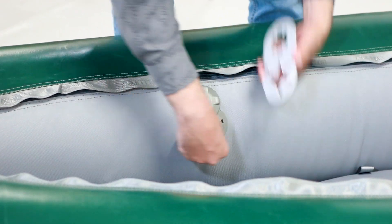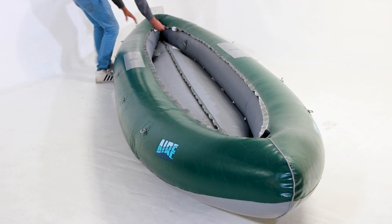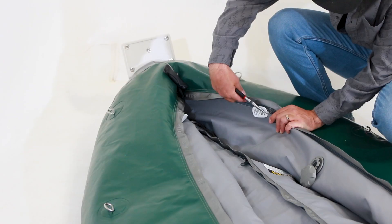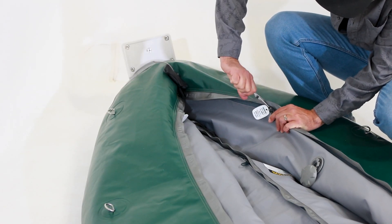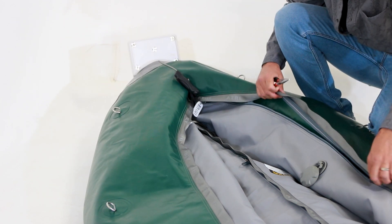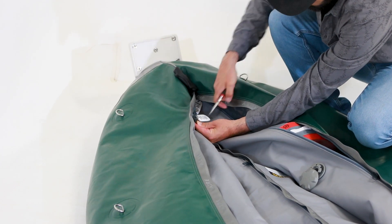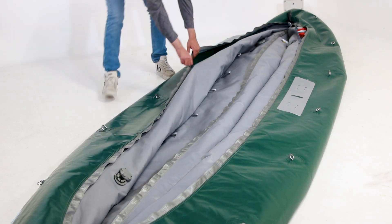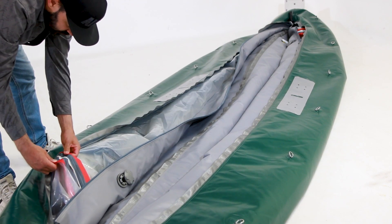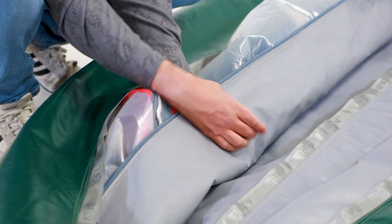Start with the boat inflated if possible and loosen the valve with your valve wrench. Once you have it loose, deflate the boat. Remove the split ring from the zipper cars on each side — a pair of needle nose pliers might help to get the split rings off if you're having trouble. Unzip the outer shell. If you're replacing a front air cell, after the split rings have been removed, unzip the zipper all the way to the front of the boat. Make sure to unzip past the bulkhead on each side so you'll have the entire air cell exposed. Remove the valve from the outer shell.